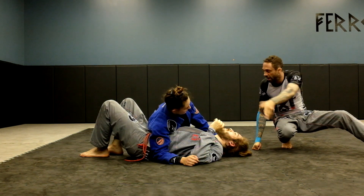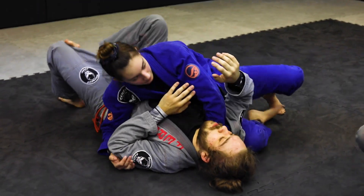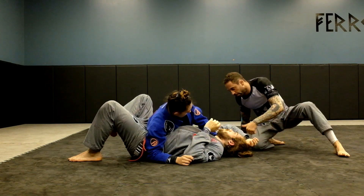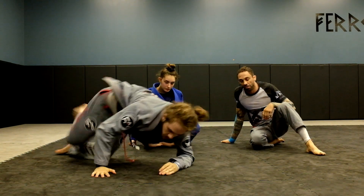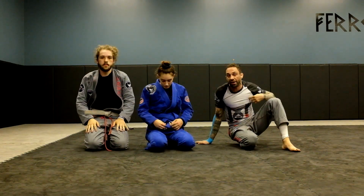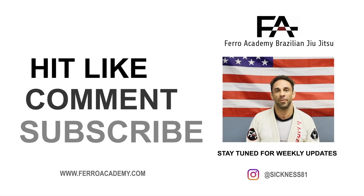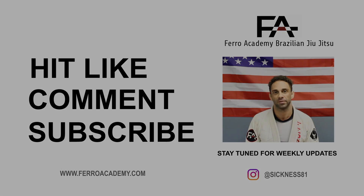We'll do one at a faster pace from side control or knee on belly. That's one of my favorite chokes — it comes in quick and it's really not hard to set up. You just have to get used to the grip. Thanks for watching, guys. Like, comment, and subscribe on my YouTube, and we'll be back next week for more videos. See you later.